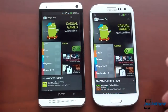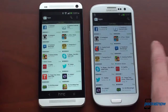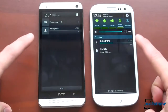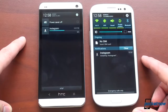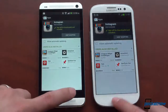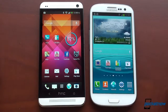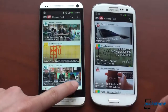Installing Instagram at the same time: the Galaxy S3 was actually about half a second ahead of the HTC One, which is very interesting. Launching the YouTube app, however, was noticeably faster on the HTC One.